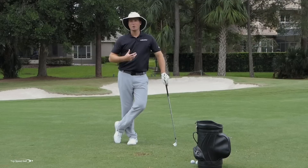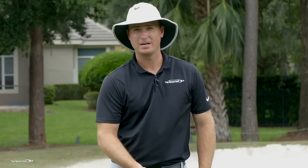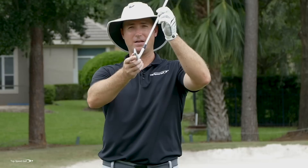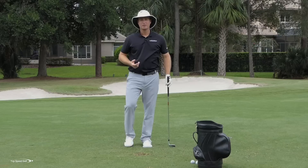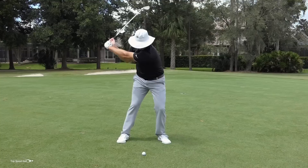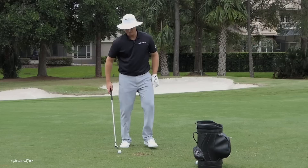Number one: de-loft that club. Number two: hit the club face when it's closing down. Players with that weaker shot have the face opening up — floating right, maybe slicing — and even with forward shaft lean, an open face adds loft back. You need to take off loft with forward shaft lean and hit a slight draw. For most players, a nice low powerful draw is the goal. Pros can hit either a fade or draw precisely, but for most golfers, hitting a draw transfers more energy, makes you hit it longer, and produces great quality shots.